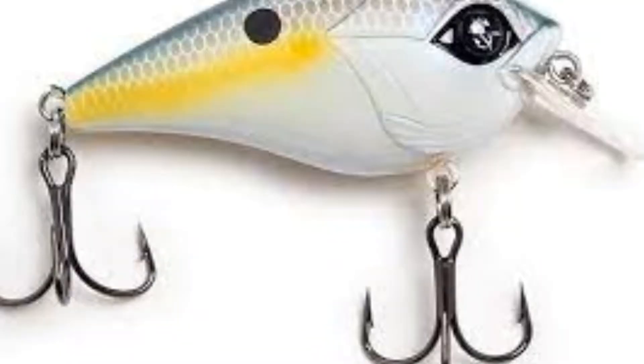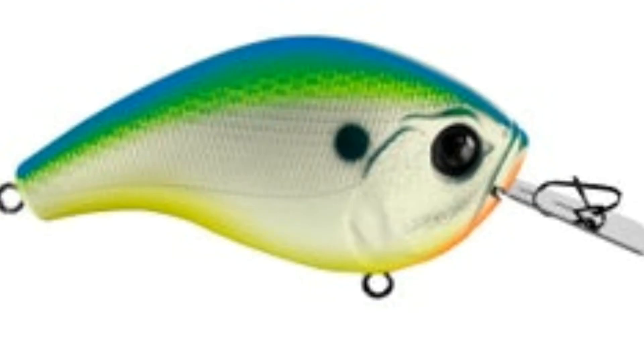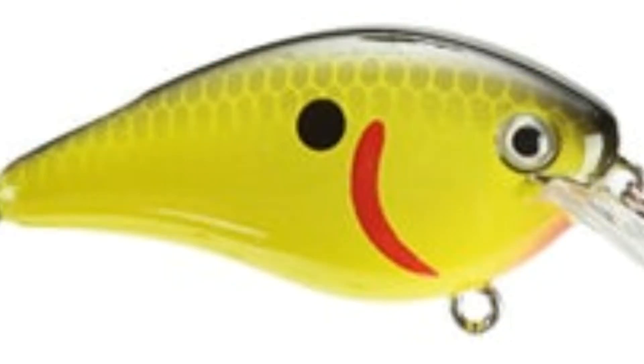Some colors I'm throwing: sexy shad and red in the spring, citrus shad, and in the fall I'm always throwing some kind of shad pattern.